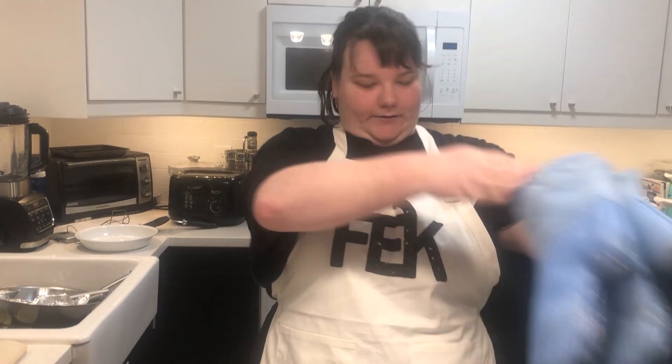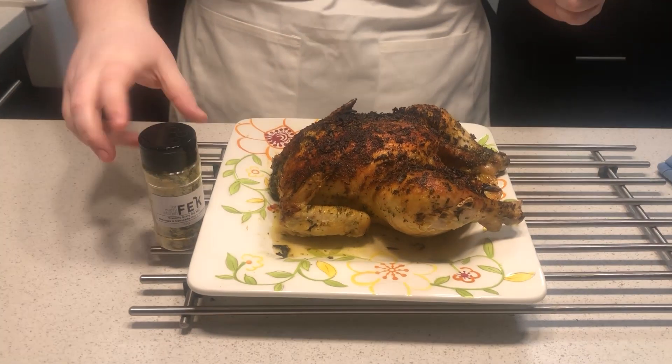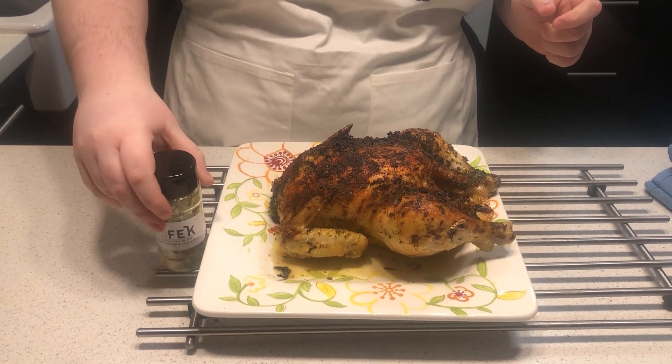And that is our beautifully creamy curry roasted chicken. You can find this product and many others at facebook.com/fekfood — that is F-E-K food — and we will see you there. Bye!